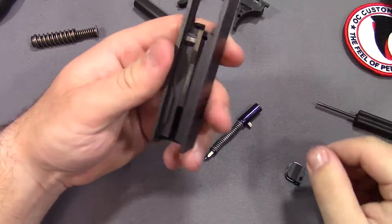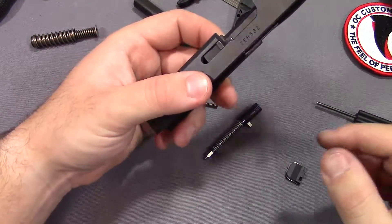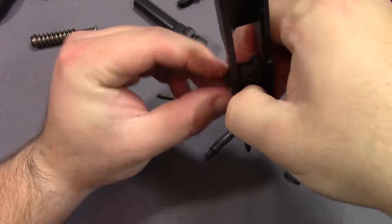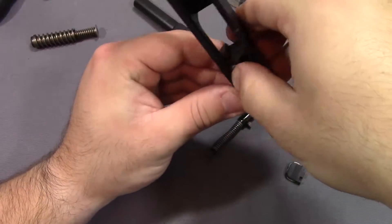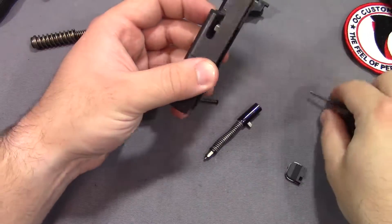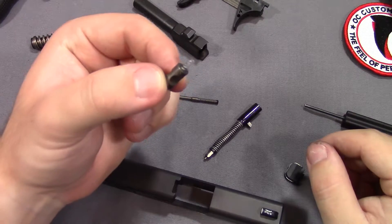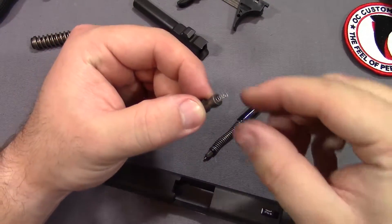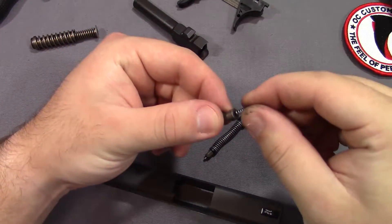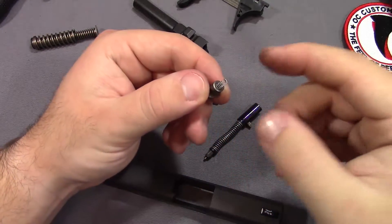Let gravity help us there. In order to get this little safety plunger out, what we have to do is push up on it and then our extractor will come out. Let gravity be our friend there, and then our safety plunger will fall out. If you have ordered extra springs, in order to get that spring out all you've got to do is literally just pull it straight out and put your new one right back in. I like to kind of push it in there a little bit, hopefully get it stuck in there so it's not flopping around.